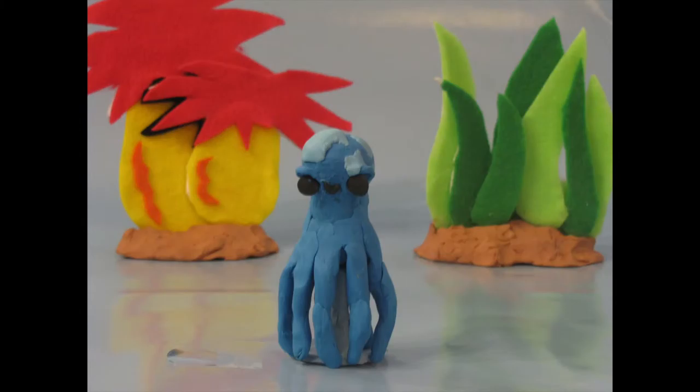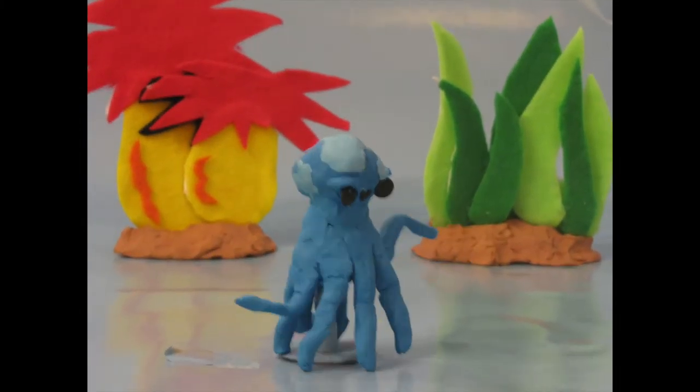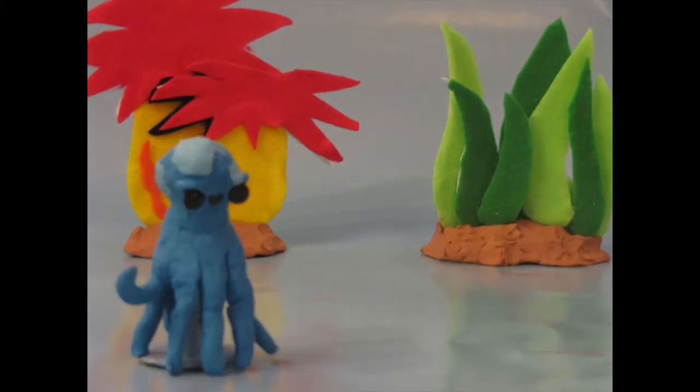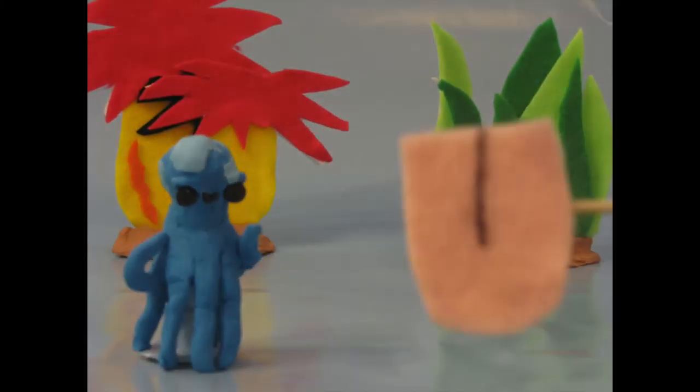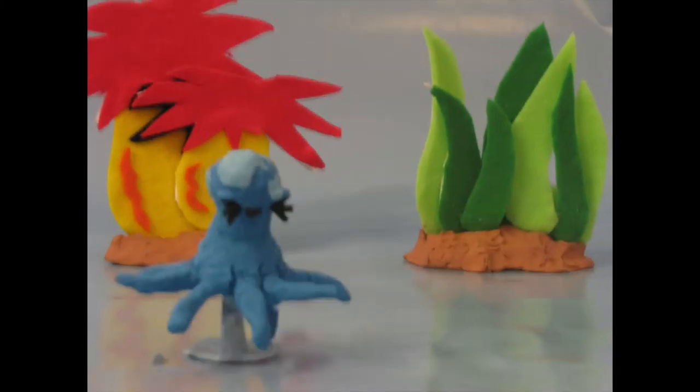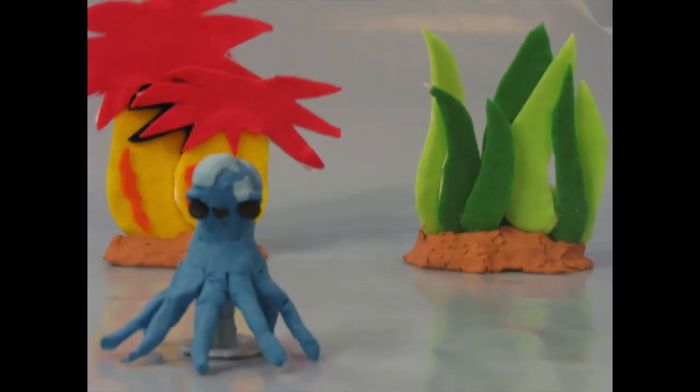Ollie also has very unique arms. They utilize a structure known as a muscular hydrostat. This means there is no skeletal support for the muscles to build off of. It works in the same way a human tongue does. The muscular hydrostats change shape by squeezing some segments to extend others.